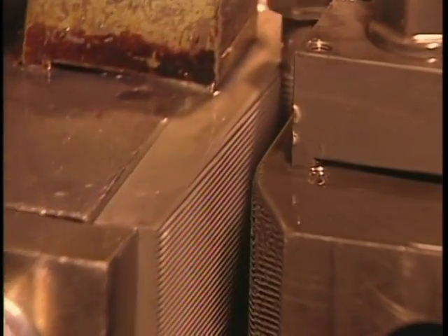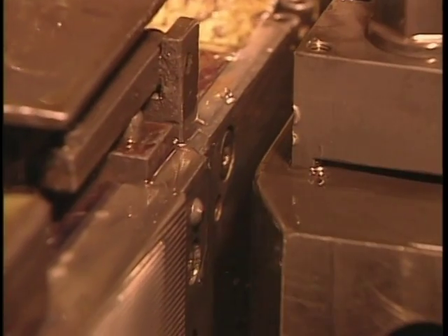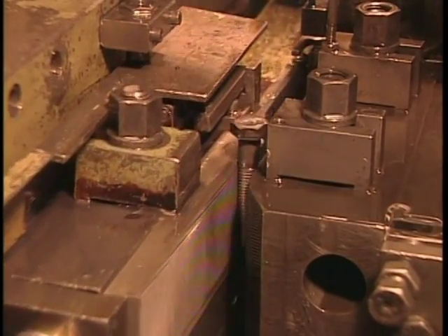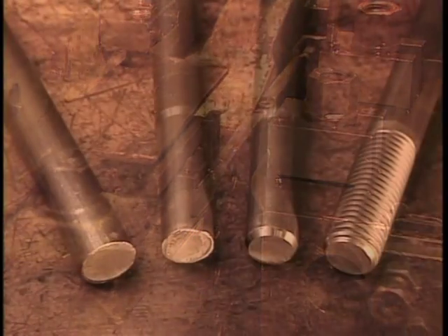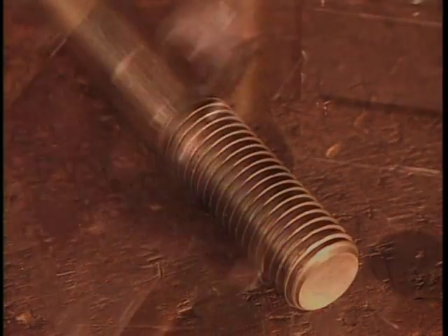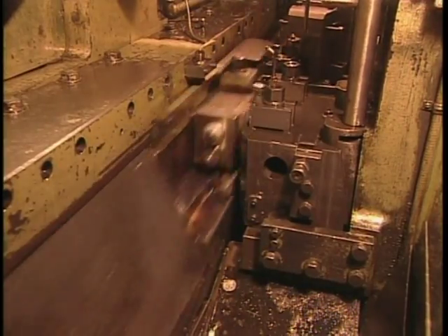The bolt needs threads to enable the nut to screw onto it. Once again, they use the cold forging method. High pressure rollers press in the thread pattern, as we see here in slow motion. This is the actual speed — up to 300 bolts per minute.